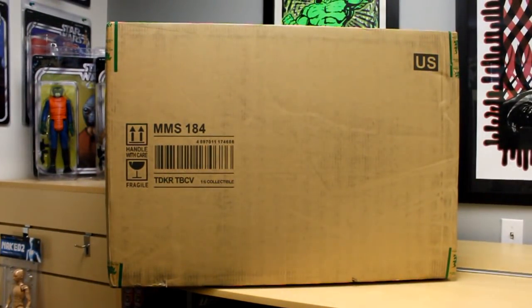Hey, this is John Carlos coming to you from Inside Corner Store Comics where we're going to take a look at the big behemoth that is the Hot Toys Camouflage Tumbler.